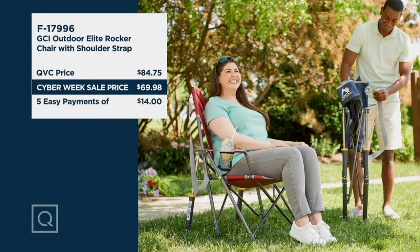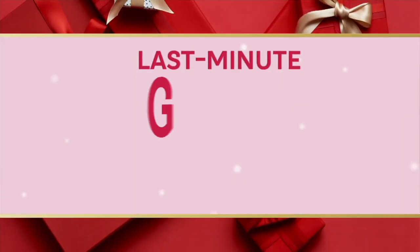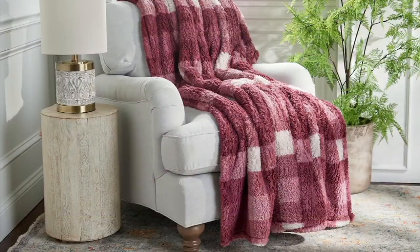How awesome is that? Rachel, this is such a great gift. Thank you so much for joining me. Great to see you. Thanks for having me. Bye-bye now. Take care. I've been snuggling up with this.